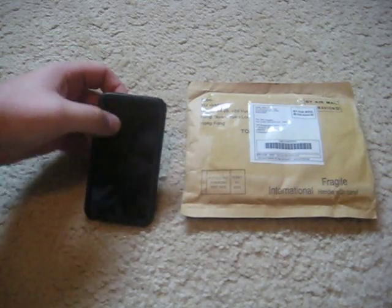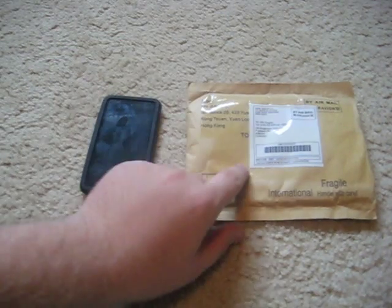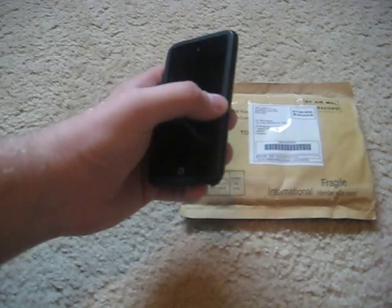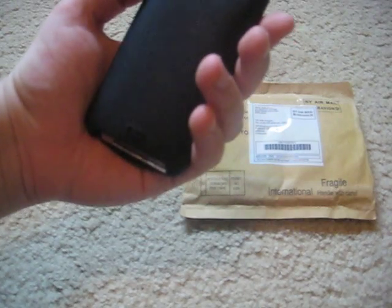Hey guys, today I'm making this video about iPod Touch skins. I bought an iPod Touch 4G skin off eBay because my old 3G skin wouldn't fit. As you can see, if you have a 4G and put your old 3G skin on, it won't fit — it's really loose. It just doesn't fit right.